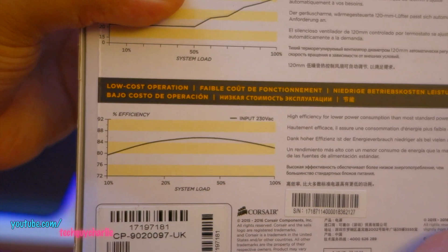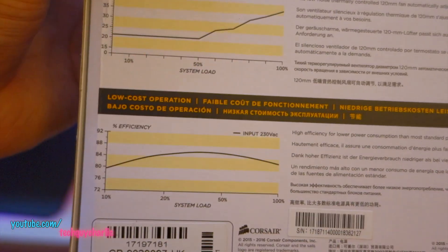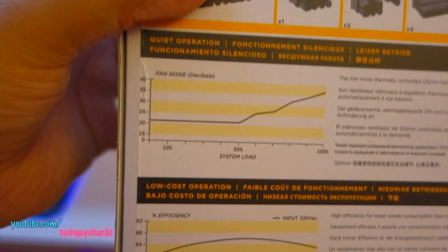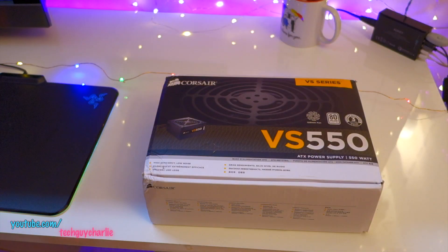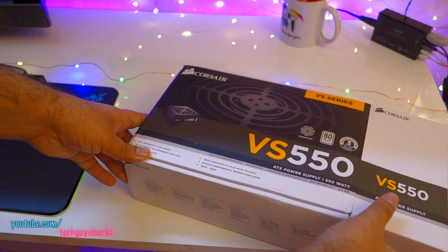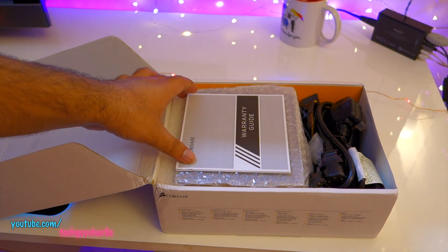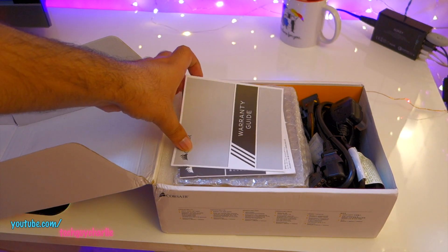It shows the efficiency of the power supply — around 25 to 30% load this power supply will be at maximum efficiency. The Corsair VS series is perfect for home gaming PCs and office PCs, but if you're building a high-performance PC with a dual GPU setup, I'd recommend going for the Corsair CX series or the HX series.